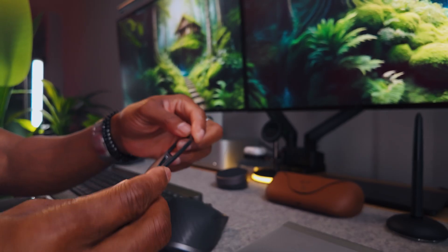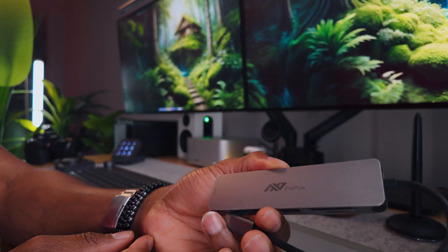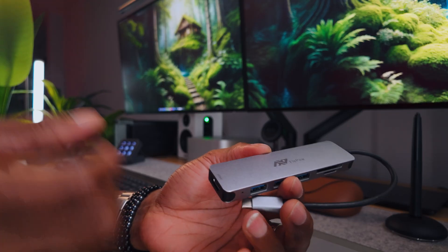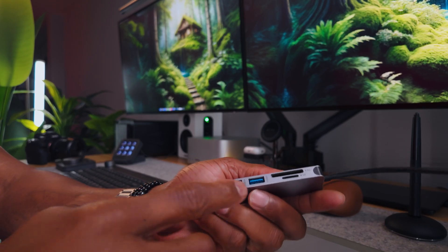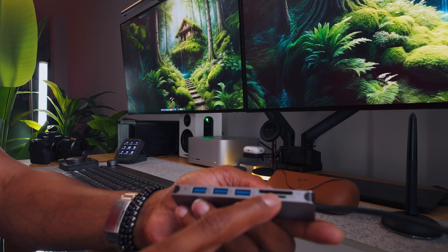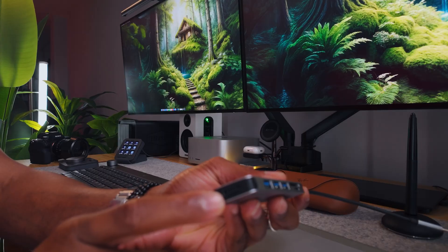I'm going to be including links in the description below for all the products I'm going to present to you today, so you can decide whether you want to get them or not. The first one I want to get into is this simple hub. This particular model is actually not really in the market anymore, but I have substitutes in the description below. This one comes with a card reader, a micro SD card slot, three USB 3 ports, and an HDMI connection.